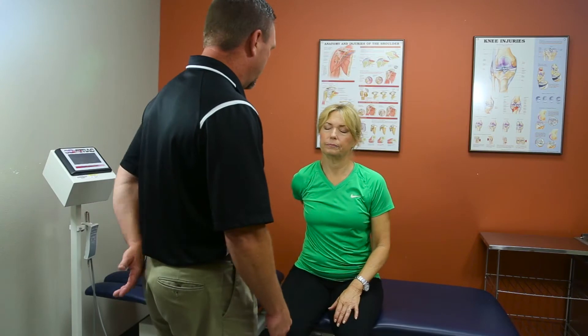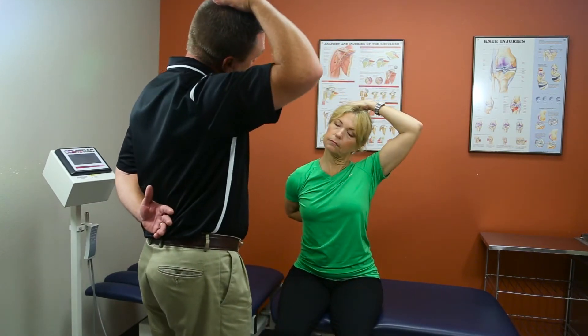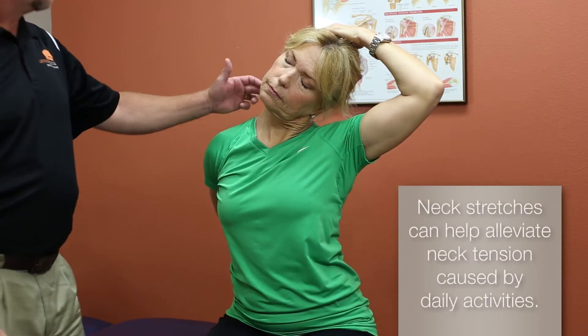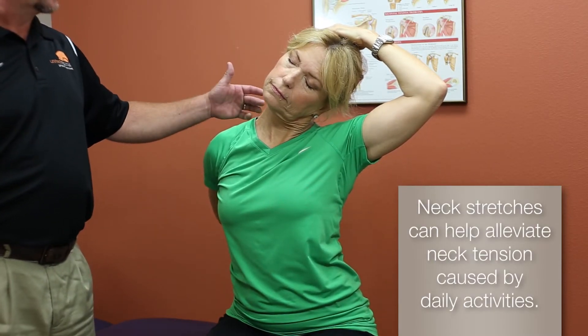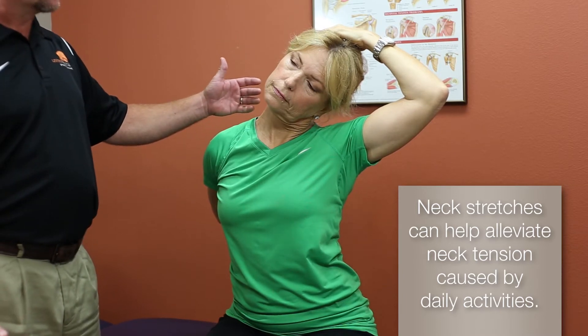We're going to start off with the neck. Take your right hand behind your back, and then you're going to take your left hand and pull your ear to the side. This is stretching the upper trap area. This is good for neck tension from staring at a computer monitor, or a TV, or looking on your tablet.